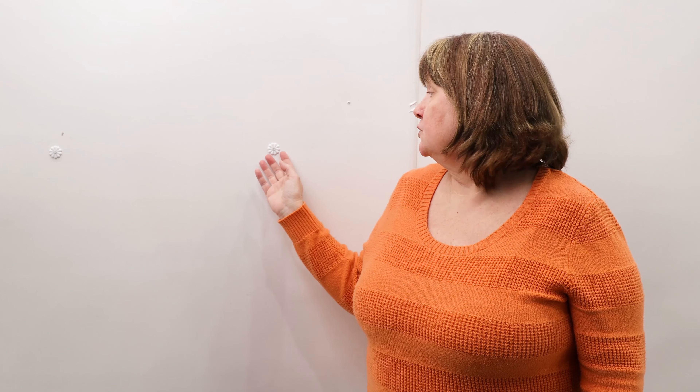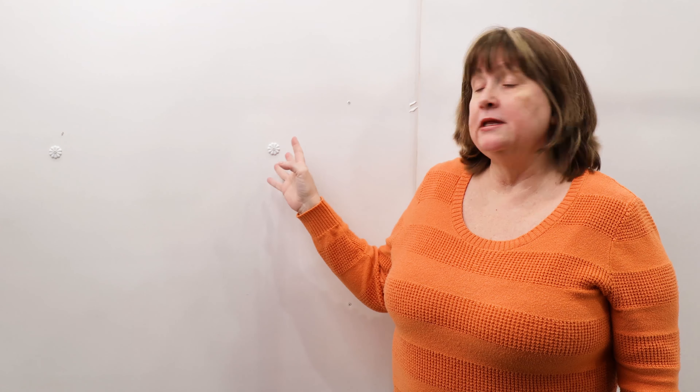Hi, my name is Jane, and I'm here from RecPro. I'm here to tell you about one of our newest products, the 1 and 1/8 inch decorative screw rosette.